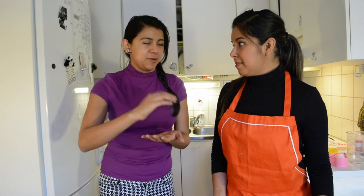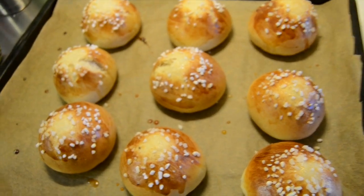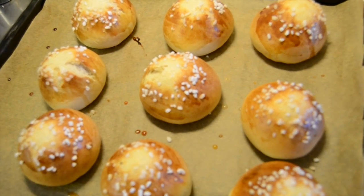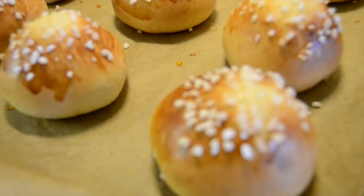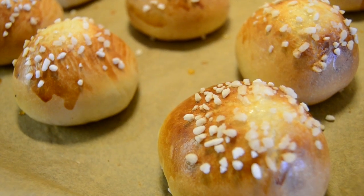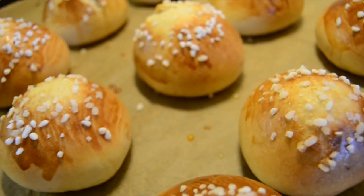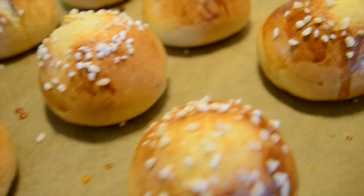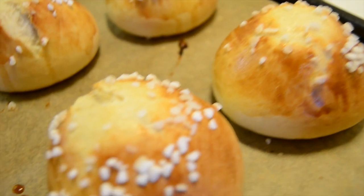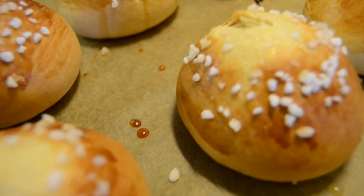I don't know if you have seen Pulla before, but it's a bread, it's a bun. It's like a round sweet bun made of different ingredients that we are going to show you a little bit later, and it's just cut in half and stuffed with delicious, super soft, super fluffy white cream and a very, very sweet nice layer of Mamelin.